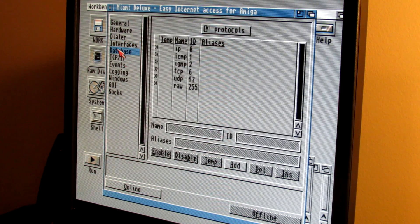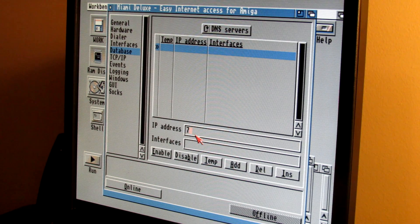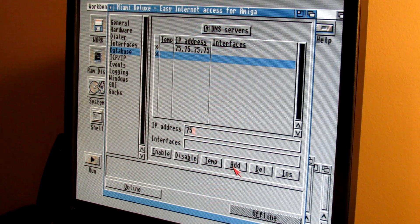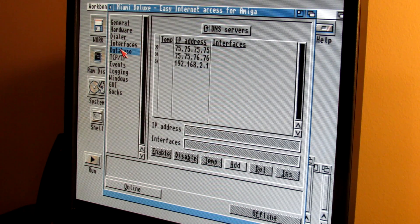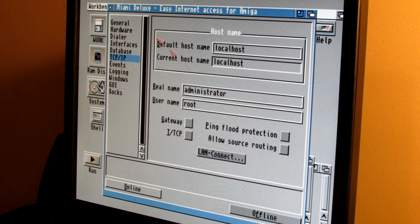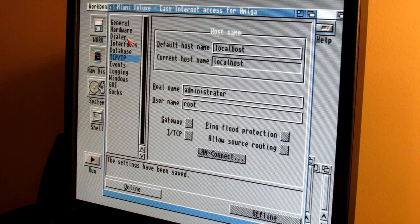I'm on a 192.168.2 IP address range. After clicking OK, go to Databases, select DNS Servers, and add your DNS servers. I also set the DNS server entry to the same IP as my local gateway or router, so the device knows to use that router to reach DNS. Save as defaults and create an icon.